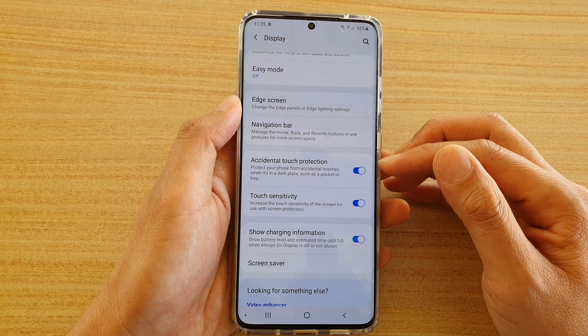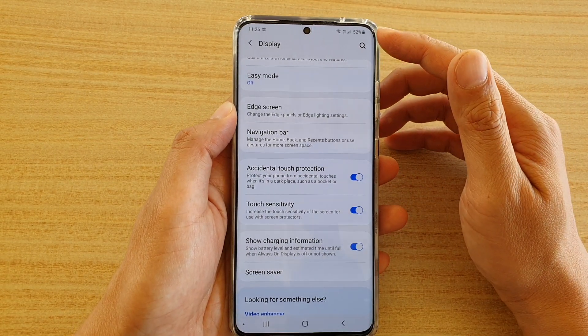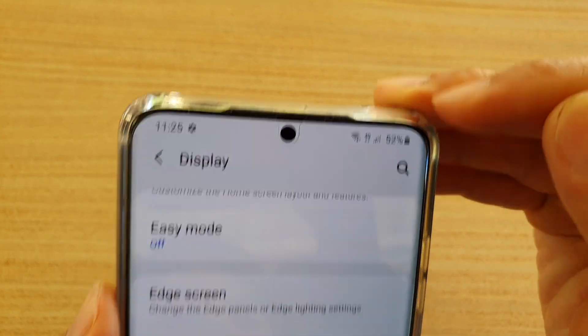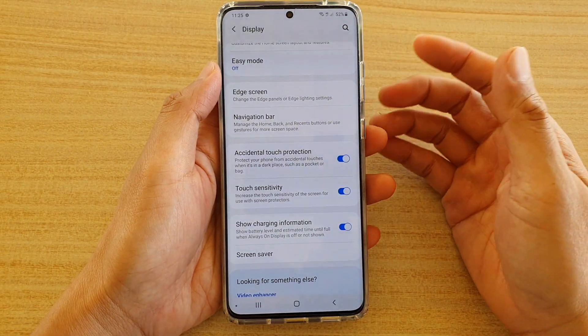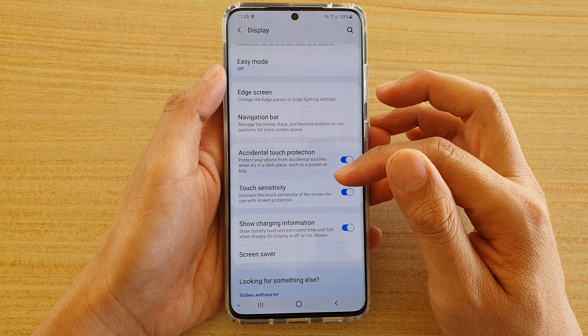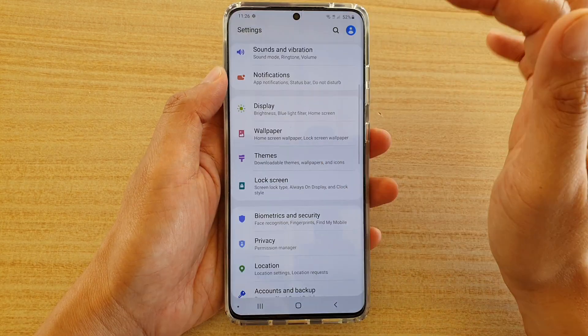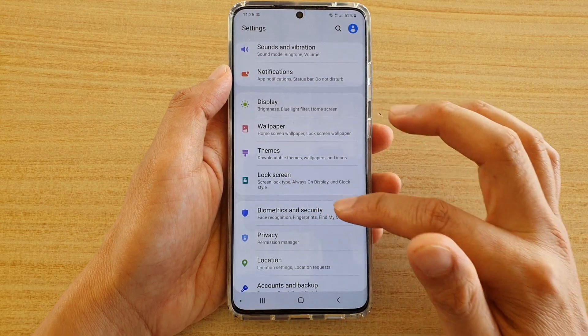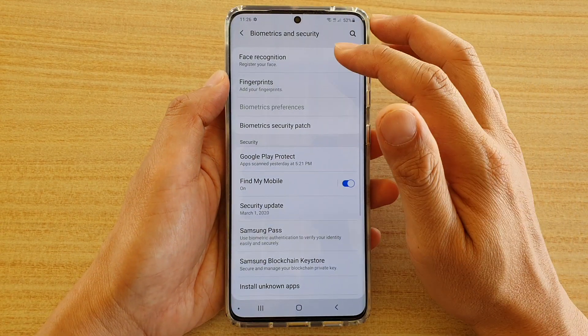Go down and tap on the Touch Sensitivity switch to turn it on. This is especially useful when you are using a screen protector on your device. At the moment I have a Whitestone screen protector on my device, and this setting will help with the use of screen protectors.